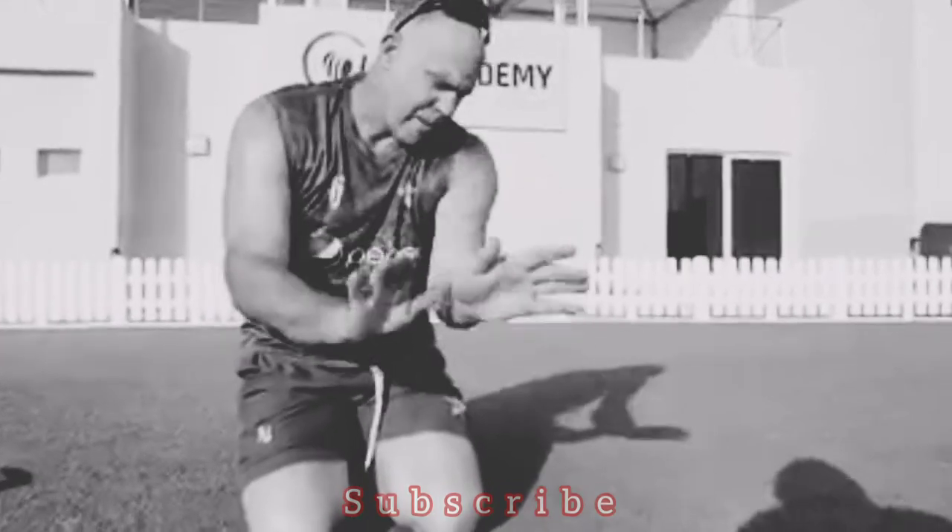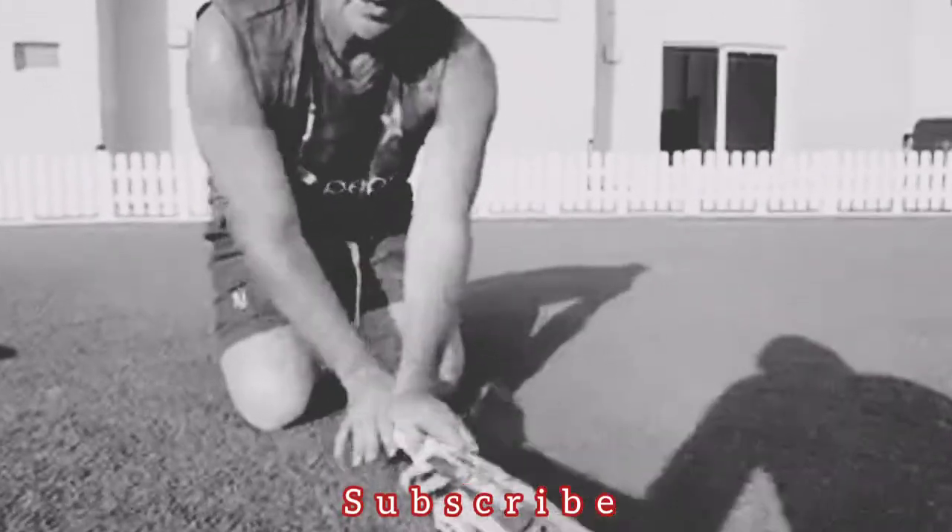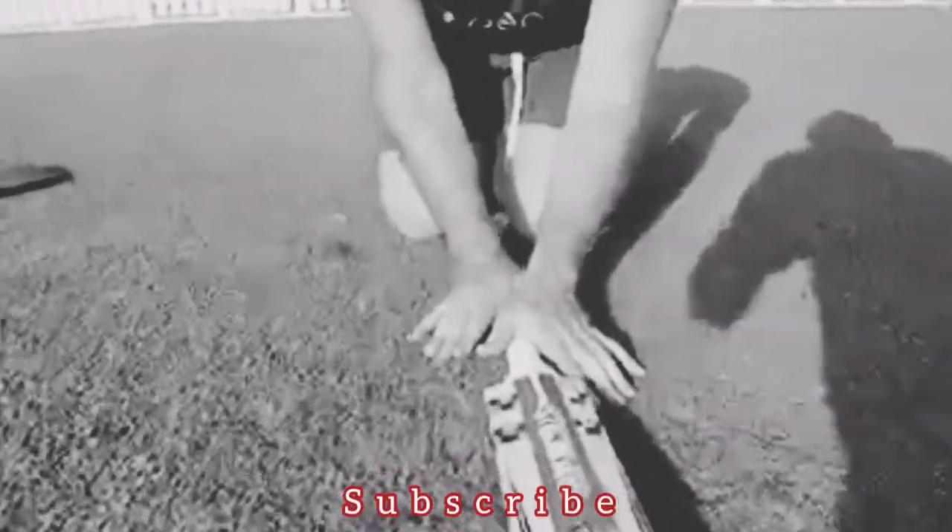Those V's should match the V's on the back of your bat down the splice. So what I want you to do is match those V's, put those V's down onto the grip, and then pick the bat up accordingly.